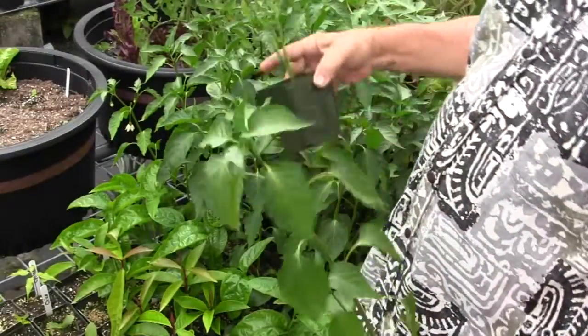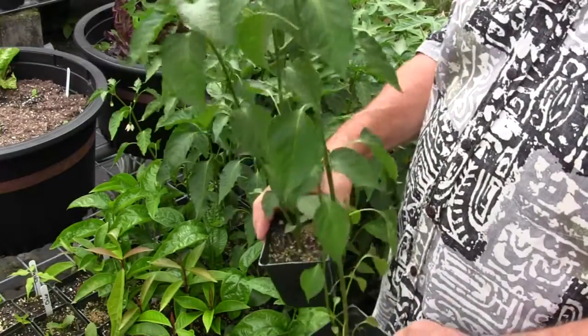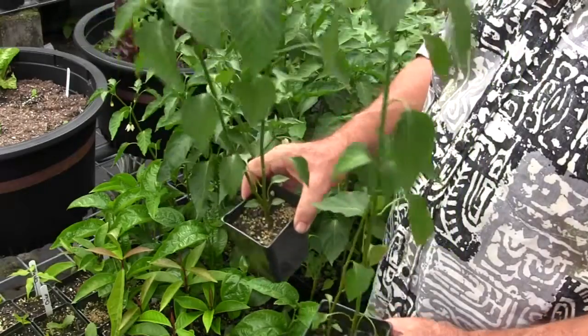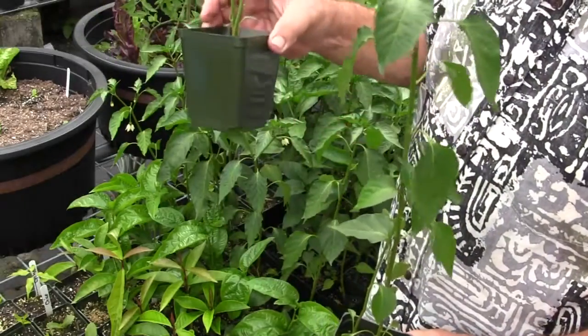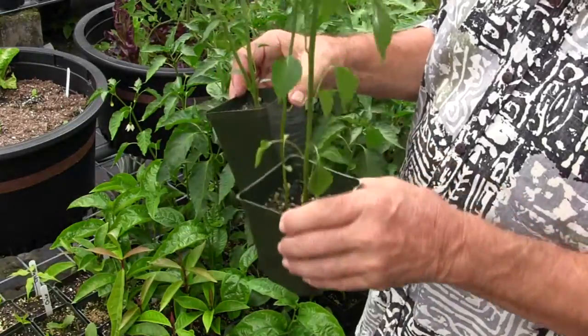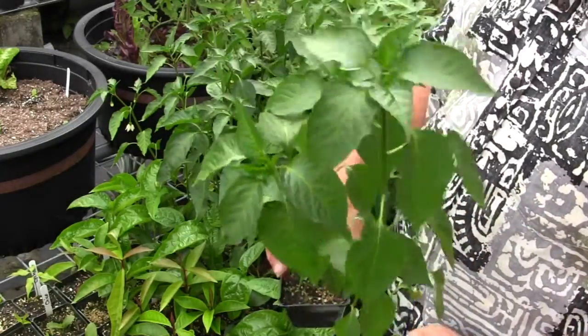So your peppers can be transplanted to the garden from the six-pack. On the other hand, if you're going to hold them a little bit longer, like these right here, I'm using a three-inch pot or a four-inch pot — either way works just fine to grow the pepper up much larger.